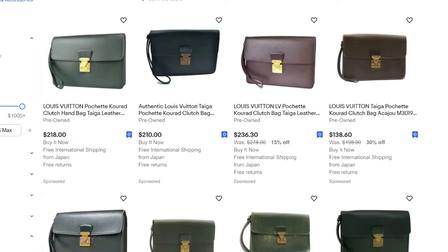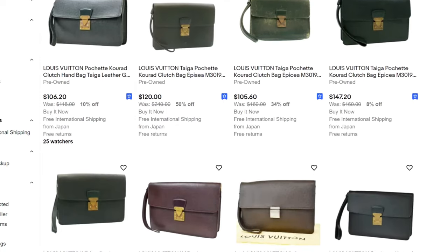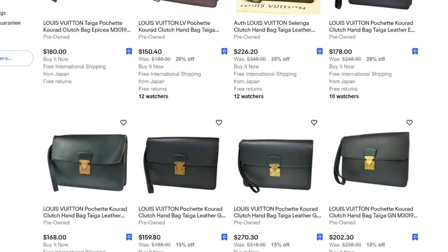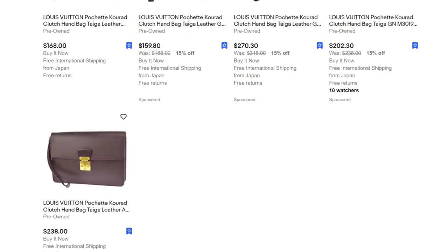The Pochette Q-Rad comes in two different colors: green, called Epicure, and a burgundy color called Anjou. The green is a little more common to find, but both are coming in at mostly under $250 US dollars — a really great price to have a Louis Vuitton piece in your collection. If you factor in the leather punch, D-rings, and a strap, add maybe an extra $50 US dollars, so you're looking at under $300 US dollars all up.